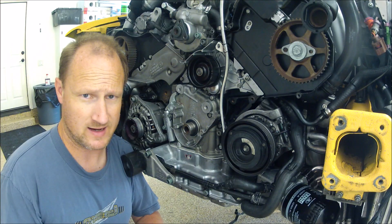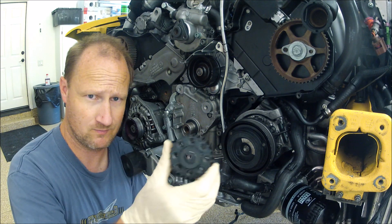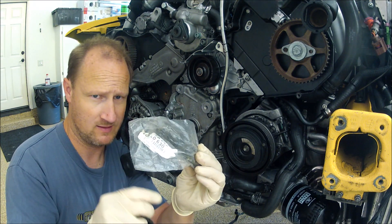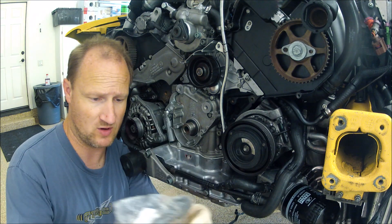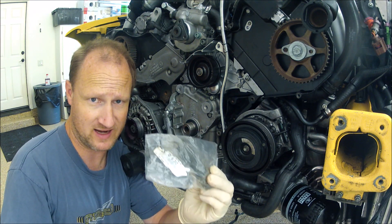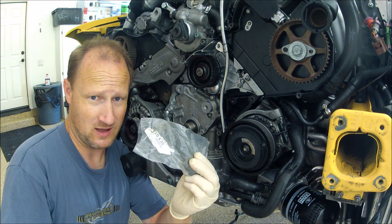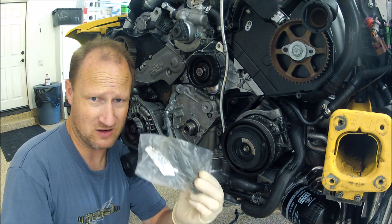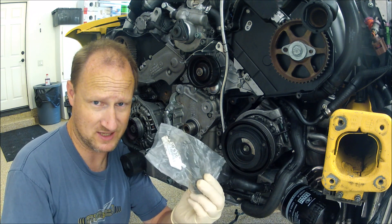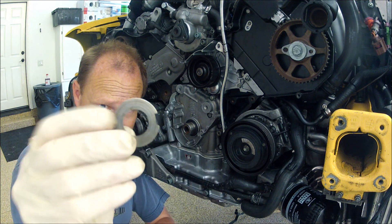Alright guys, going to be installing the crank sprocket. Don't forget to get a new crank bolt. This goes on with 200 Newton meters plus 180 degrees — that's a hefty number. In foot-pounds it's about 148 foot-pounds plus 200 degrees if your torque wrench goes that high. Also don't forget the little washer — you need that in there.